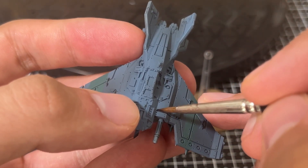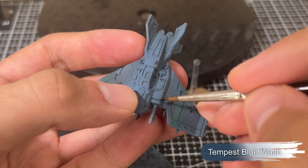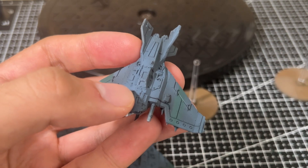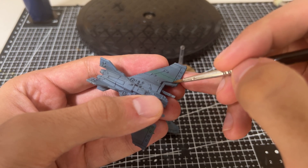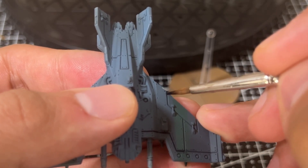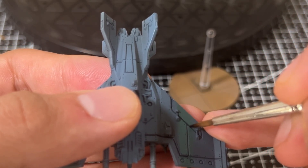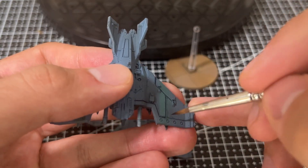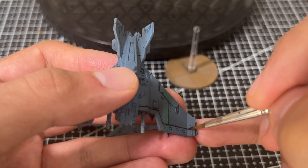Now that we've laid down the base coats we can move on to panel lining. For panel lining I'm using Tempest Blue, which is a blue shade paint from Two Thin Coats. I work my way around the panels and all the areas with a significant angle, adding shading to really add definition. I'm not too worried about being super careful at this stage — it's okay if paint spills over the panel edges.